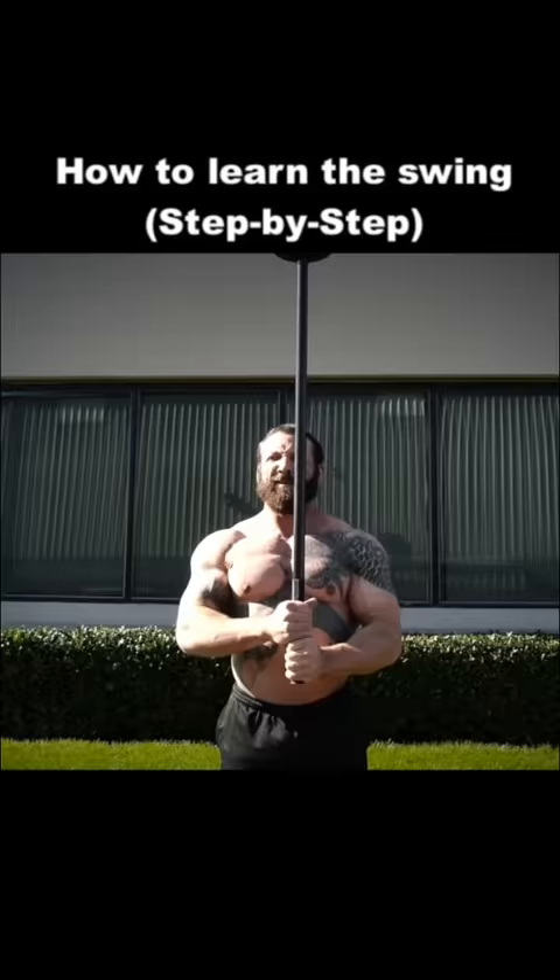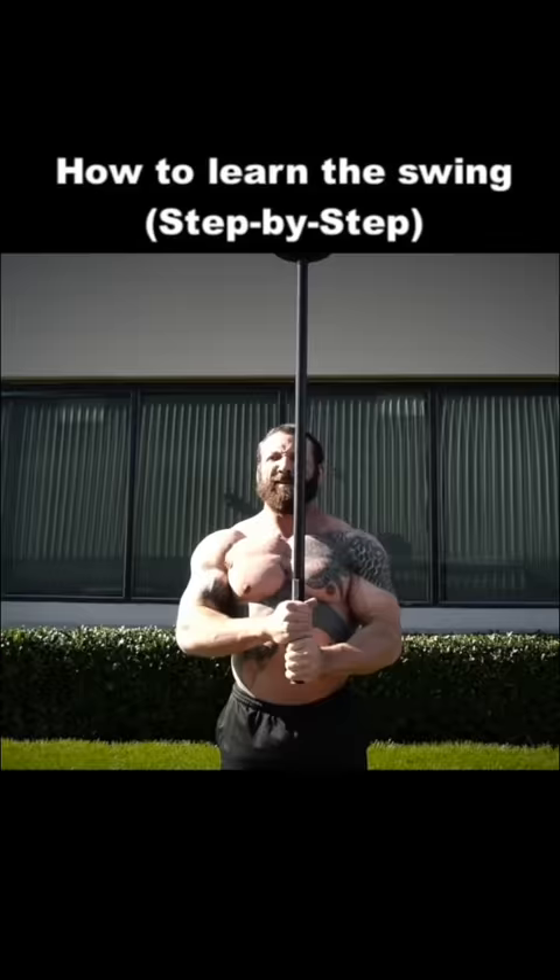Imagine the weight sweeping the ground below you. Eventually, you can try the full swing, imagining the weight falling right into the prior path you established during the full rep. Chris recommends just doing 3 sets of 10 to 15 swings 3 times a week, with 2 or even 1 hand.